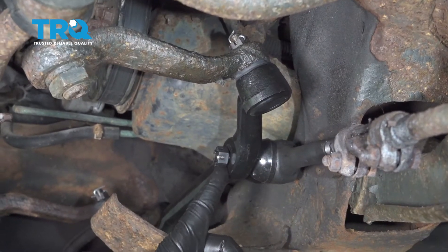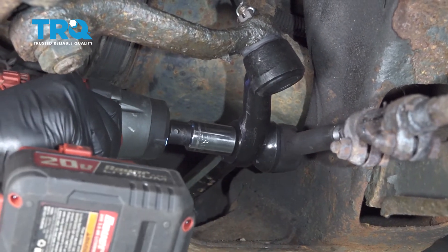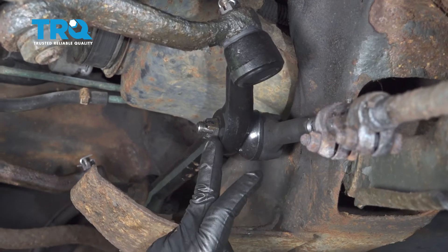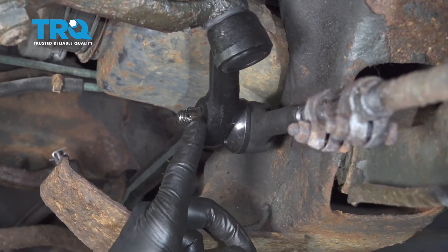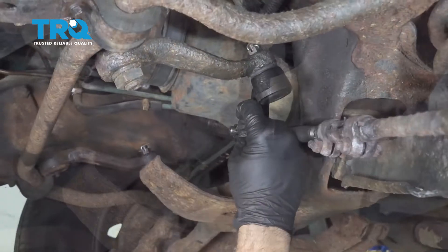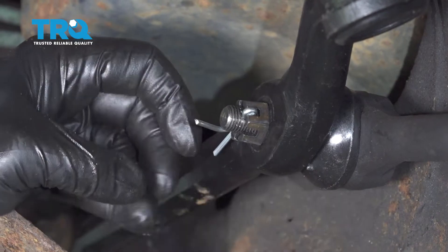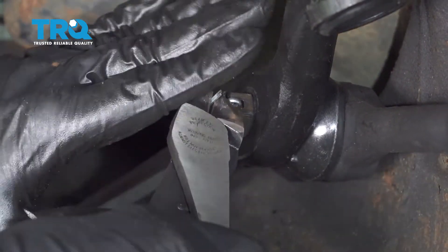Tighten down the nut from the inner tie rod to the center link — make sure it is pretty tight. This has a castle nut, so once again line up the notch on the nut with the hole, install your cotter pin, feed it through, bend the tab, and snip off the excess.